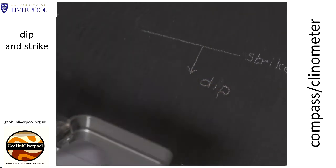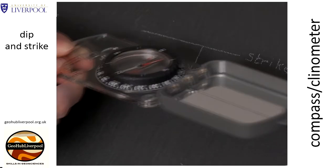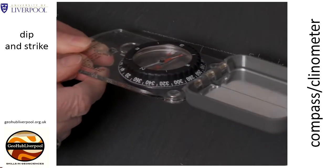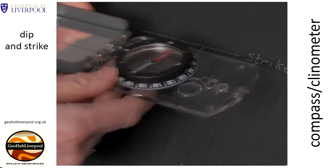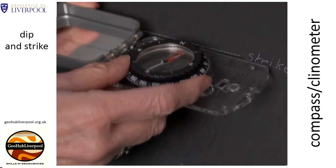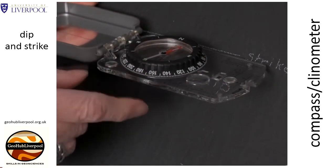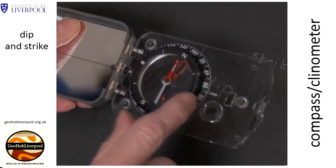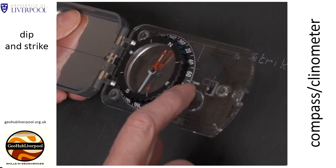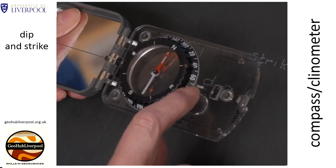Now we are going to use the compass clinometer as a compass. Put the long side of the compass along the horizontal line. It doesn't matter whether the compass is held this way or that way. Keep the plane of the compass horizontal and rotate the base plate until the needle corresponds with the arrow on the base plate. Take the reading either here or here — this is the measurement of the strike of the plane. The reading I'm going to take is 070 degrees.